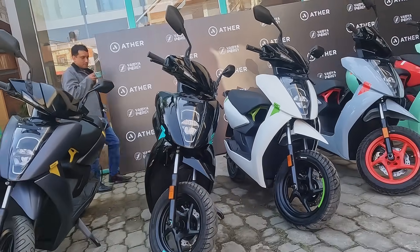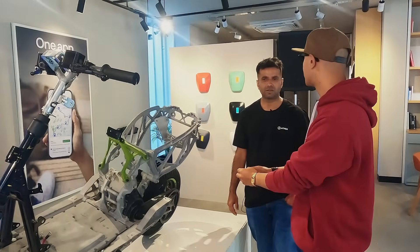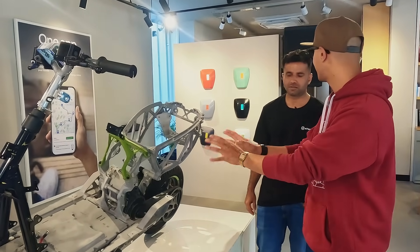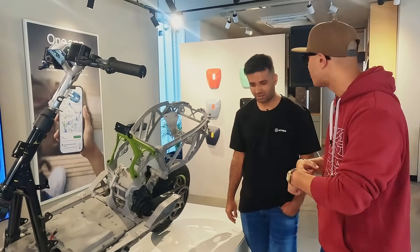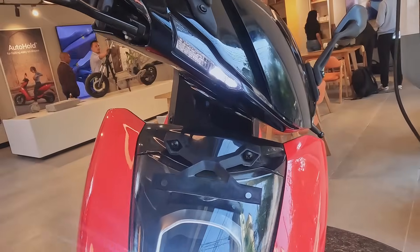Basically, it's about the range. The range is specific. In Nepali road conditions, the range may vary. We have petrol scooters for comparison. We have a certification methodology in Nepal called ARI. We have to certify through the government body.